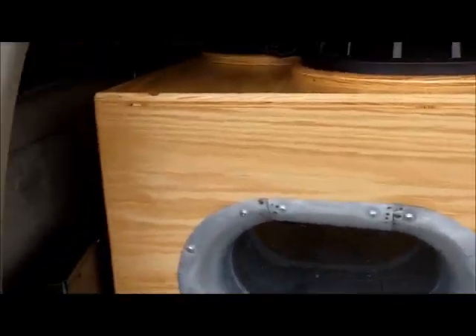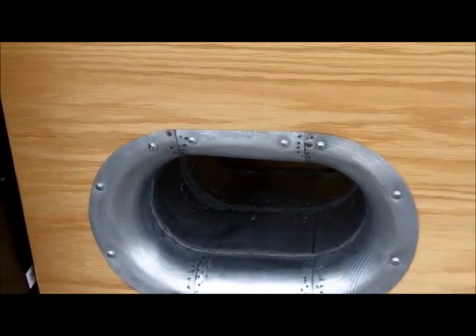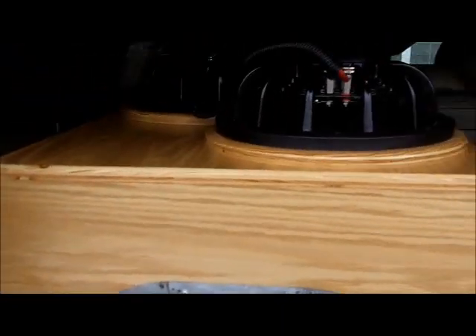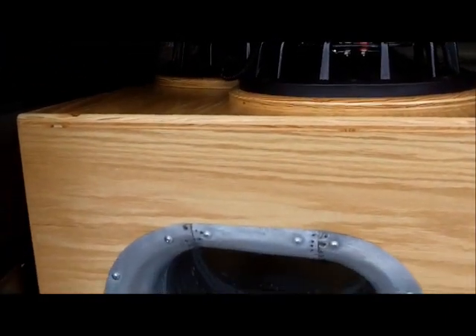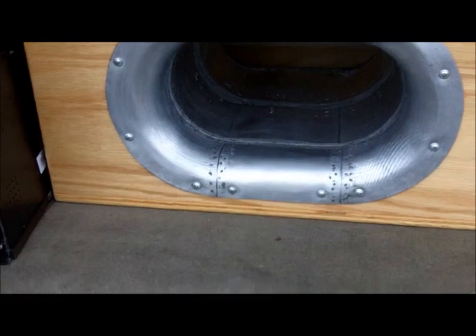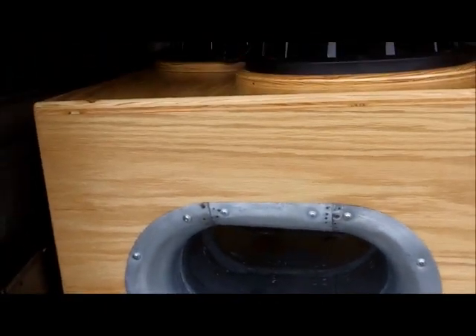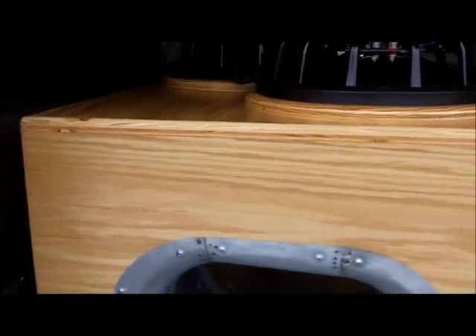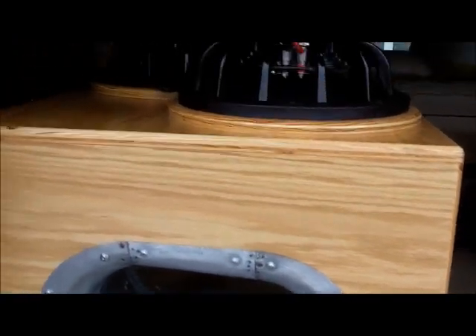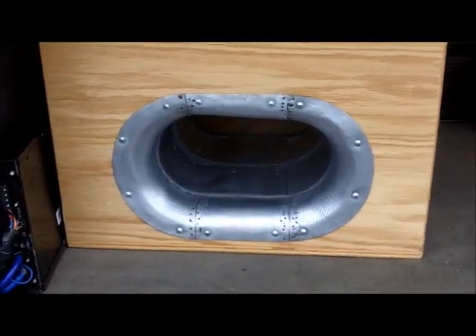My buddy Jeff was going to build — redo the box for me. As y'all probably know, he passed away two weeks ago. So this is exactly how we were going to do it. I found another guy, Jeff Turner, who built this for me. So I got the same port. This thing looks good — it's just like the other one. He did the rings just like Jeff did. It's just bigger.